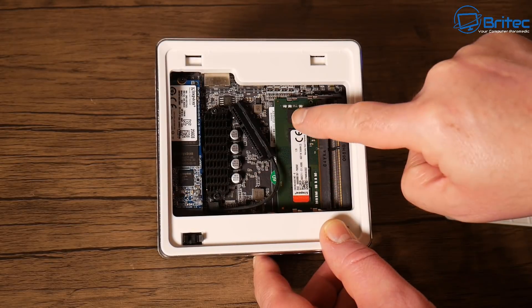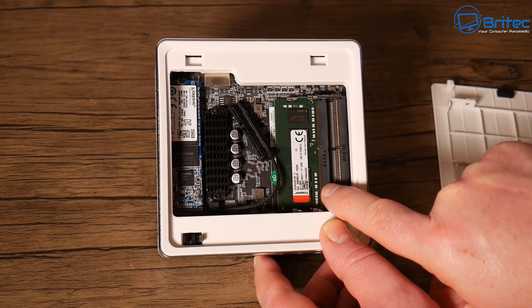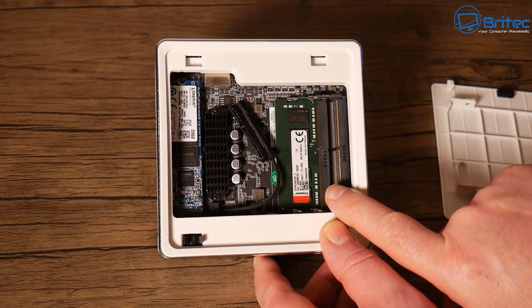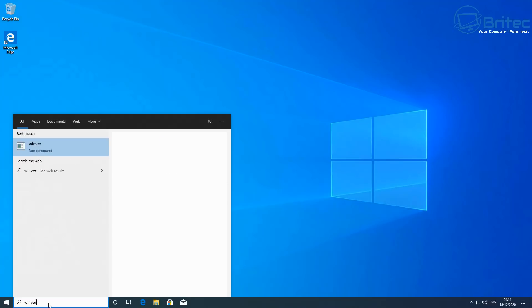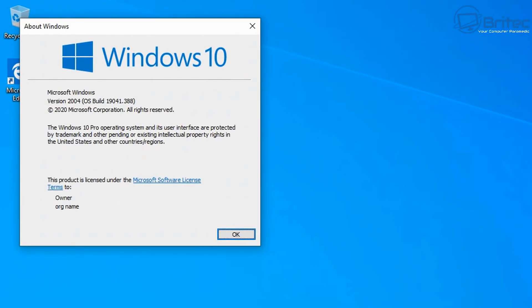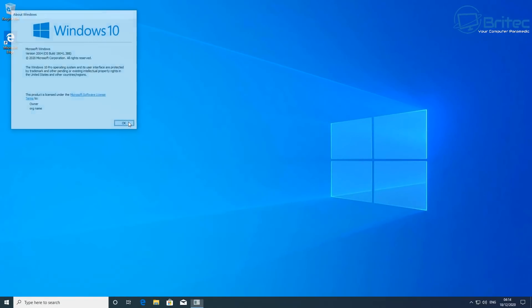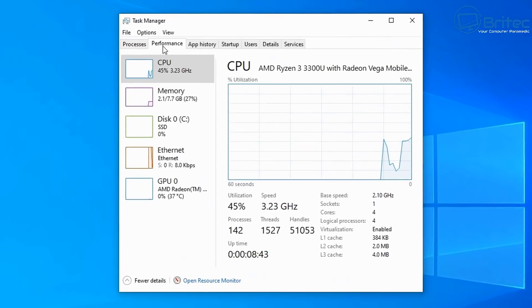This unit comes with 8 GB of DDR4 2400 MHz RAM, and there's a second slot available so you can go up to 16 GB in dual channel — which I'd advise. Checking the Windows version with Winver, it ships with version 2004. The unit supports Wi-Fi 6 (AX200) and Bluetooth 5.1 built in, and comes with Windows 10 Pro activated.